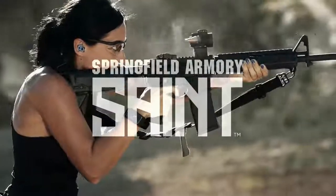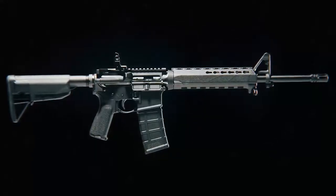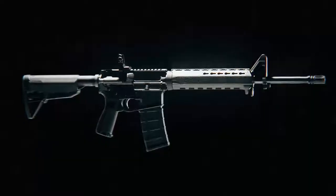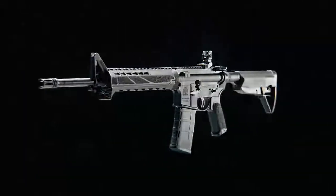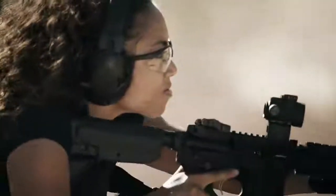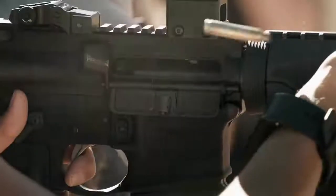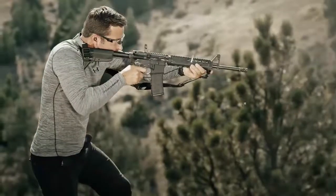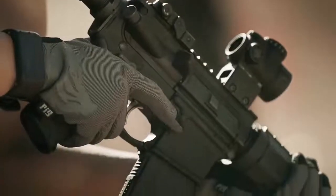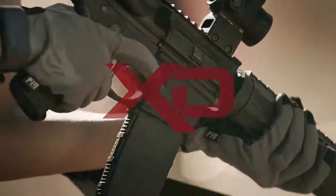Meet the Saint from Springfield Armory — one of the most well-balanced AR-15 platforms ever assembled. The Saint is not your typical AR, and here's what sets it apart. The inspiration for creating the Saint actually began 30 years ago, and now that it's been perfected, it can be yours. It's built with the same kind of detailed engineering that's gone into the design of all Springfield products, like the venerable M1A, the 1911 series, and later the popular XD line.